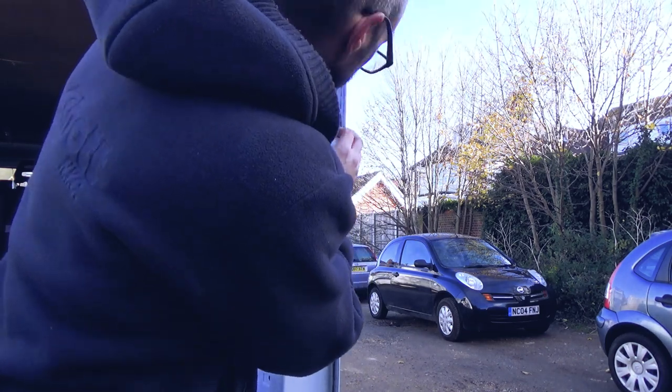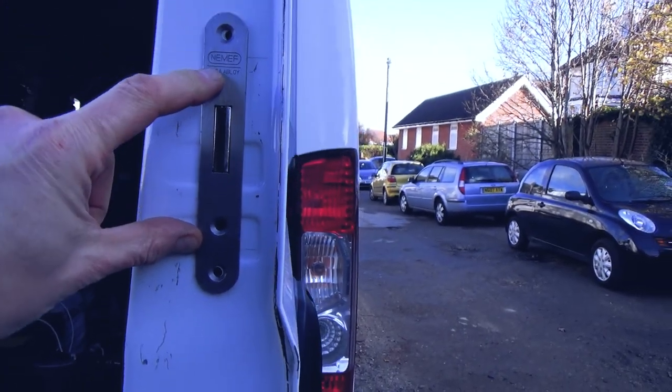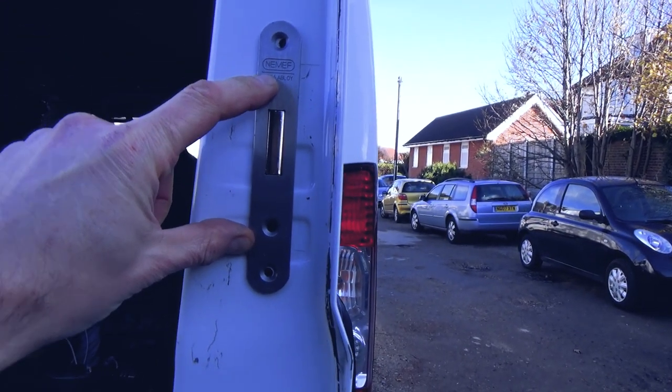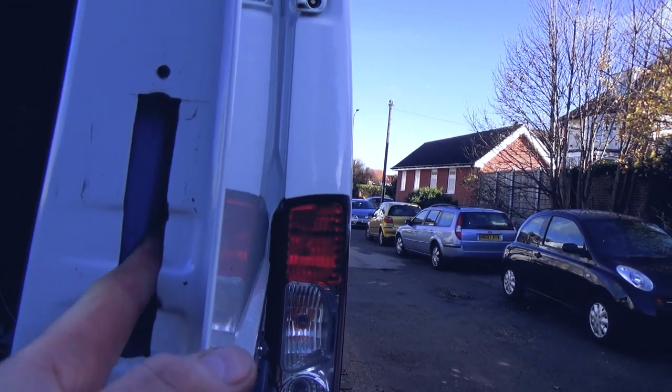I've marked up the outside. I've got the inside — just a test fit there. The thing to be careful of is that you don't cut the protective foam on the inside.